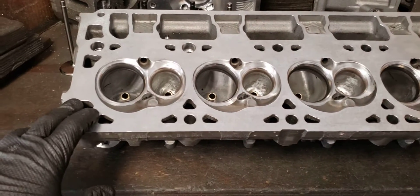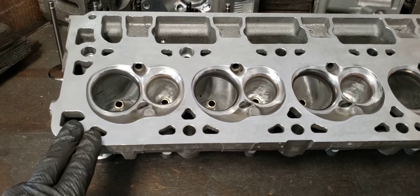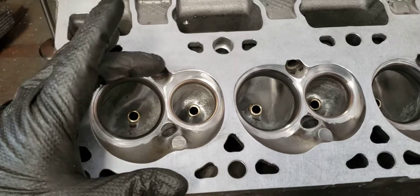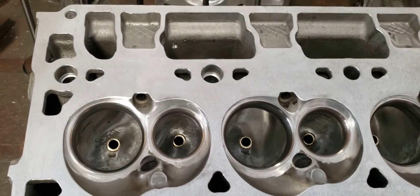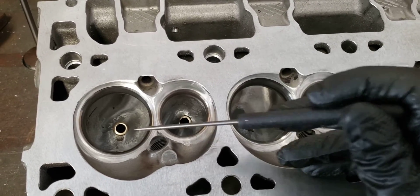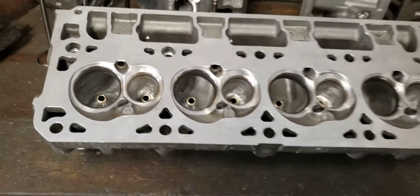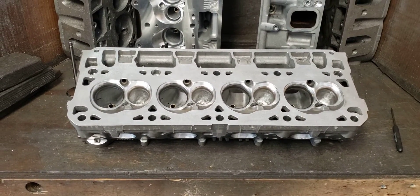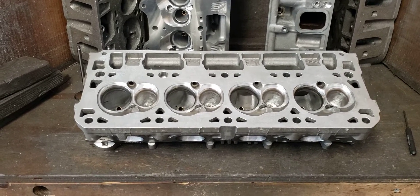What hand porting allows me to do is flow every single port to make sure they're all within 1%. I can go in and actually apply the same port shape and dimensions to every single port based off of where the center mass of the valve stem comes out, and how each seat ends up being positioned in each port — intake and exhaust. That's kind of the benefit to doing hand ported heads. The problem is it's absolutely time consuming — it's really absurd how long it takes to do an LT head.